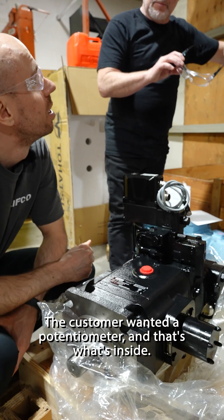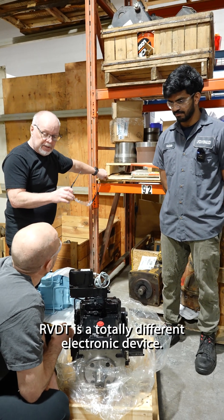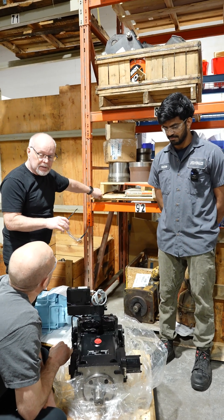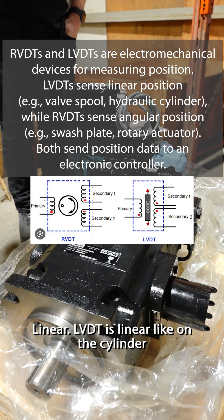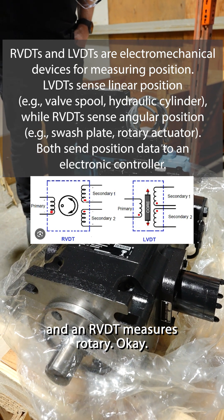The customer wanted a potentiometer and that's what's inside. An RVDT is a totally different electronic device. What's the difference between that and an LVDT? Rotary versus linear — LVDT is linear, like on a cylinder, and an RVDT measures rotary.